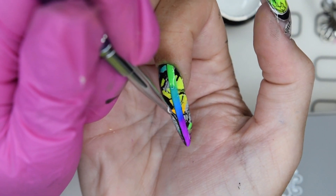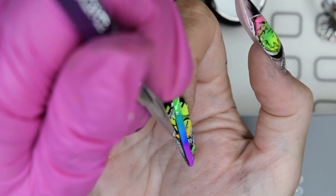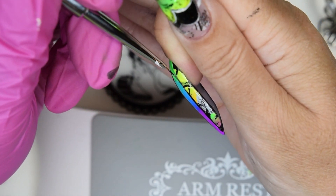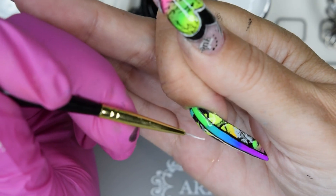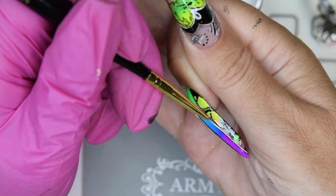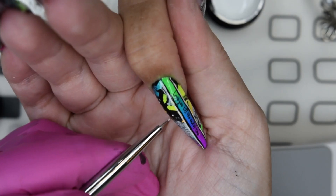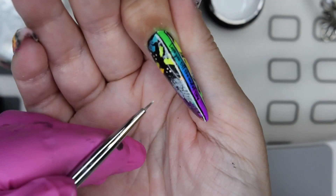I outline the stripe with a black gel paint liner brush on both sides, then follow up with white gel paint to create an even bigger contrast. Once cured, I apply a sticker that fits inside the line, add some small white dots here and there, and then encapsulate everything with top coat.